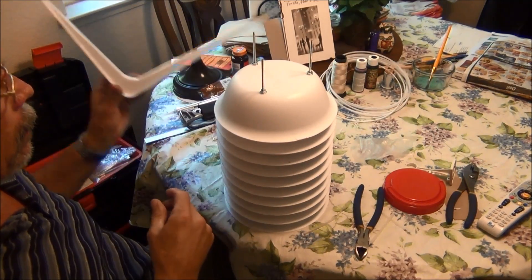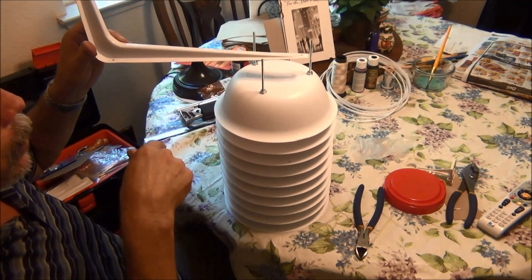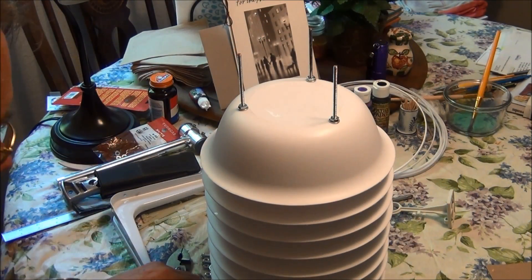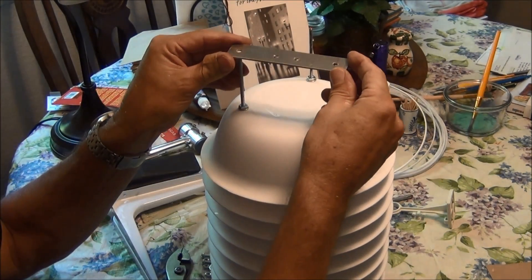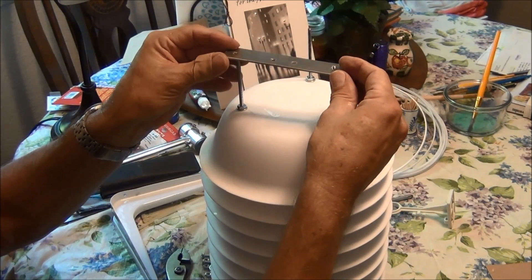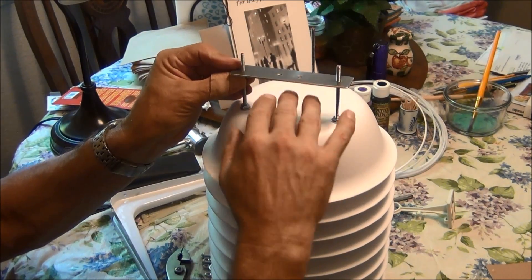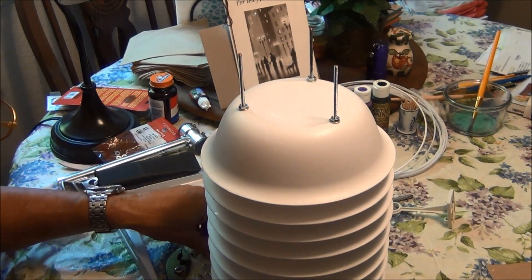I'll figure out another bracket to make on this. Maybe it'll just be a crossbar with some holes drilled into it. I went ahead and made a metal plate. It has holes that these bolts can go through. And then the bracket, I'm going to stand it off up here to keep it away from this solar radiator as far as possible.